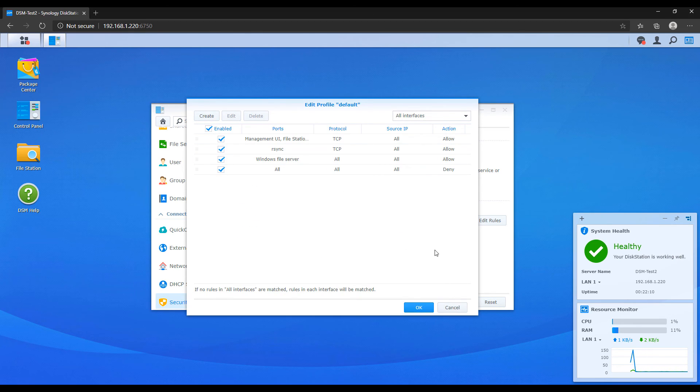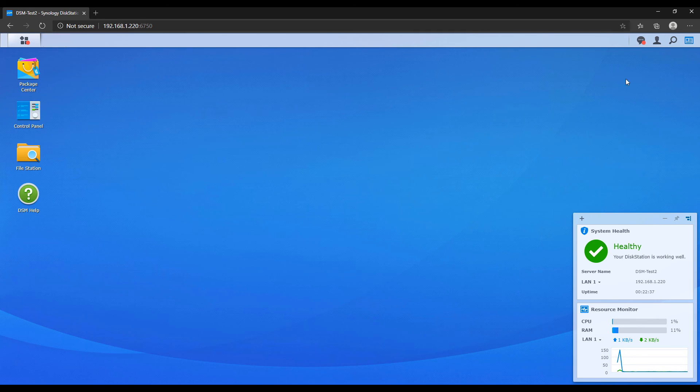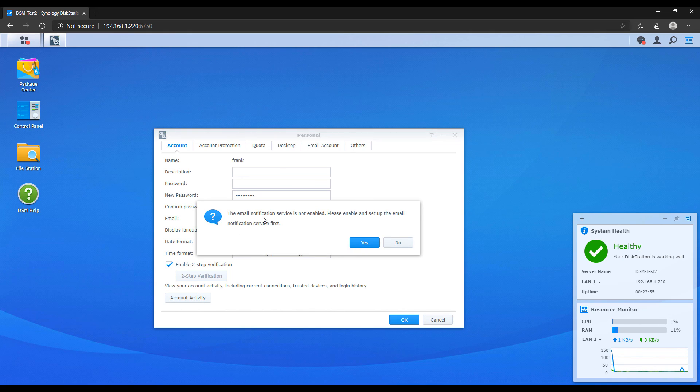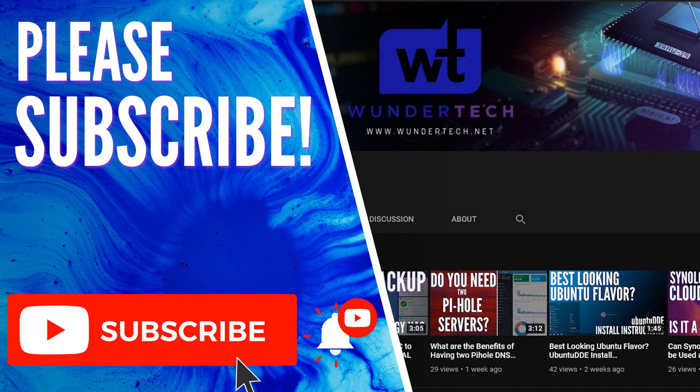The last security thing I'll mention is that you should really enable two-factor authentication. Two-factor authentication ensures that if your password is compromised, you have a second layer of protection that ensures your account cannot be accessed. These are just a few security practices to button up the security of your NAS, but if you're going to expose your NAS to the internet, you have to implement this and potentially more. Remember that you always have to stay up to date with the best cybersecurity practices.